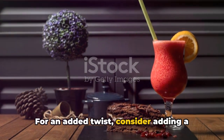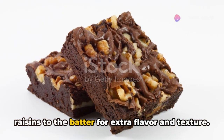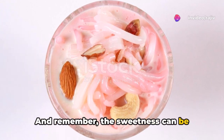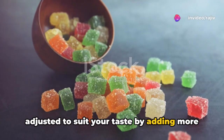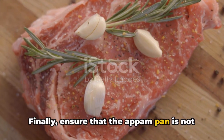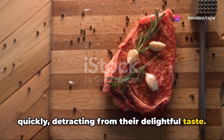For an added twist, consider adding a handful of chopped nuts like cashews or raisins to the batter for extra flavor and texture. Remember, the sweetness can be adjusted to suit your taste by adding more or less jaggery. Finally, ensure that the appam pan is not too hot, as it may cause the appams to burn quickly, detracting from their delightful taste.